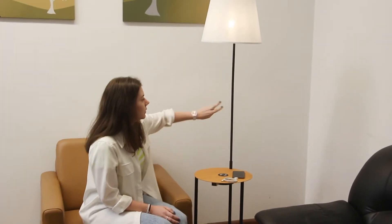The shade is fabric made. You can turn on and change the brightness of the color by touching the table or the arm.